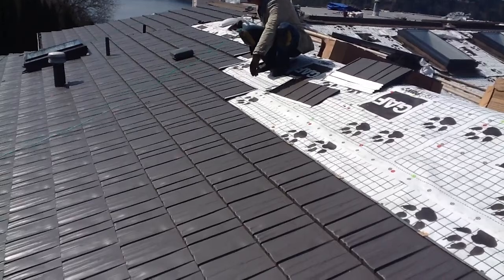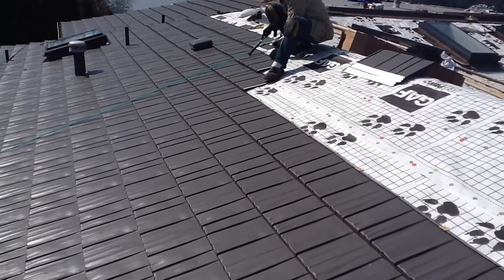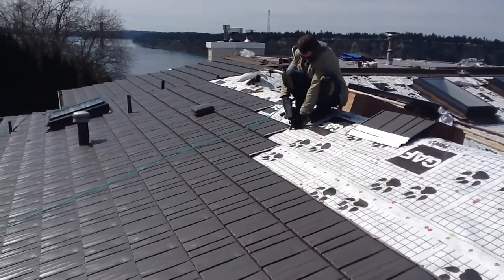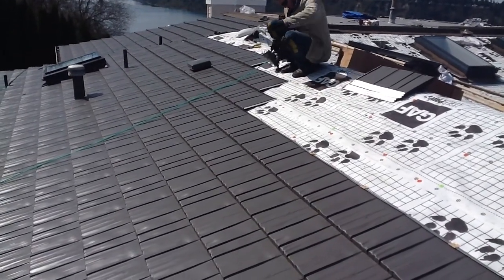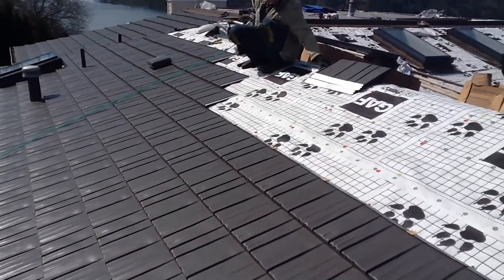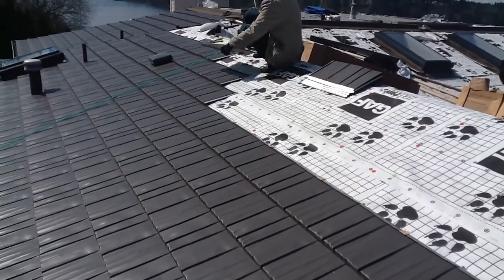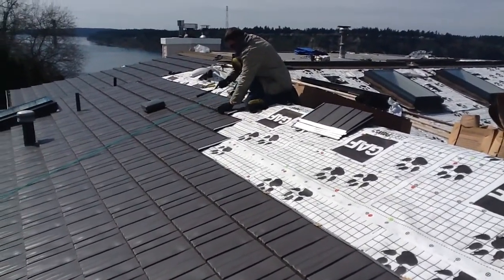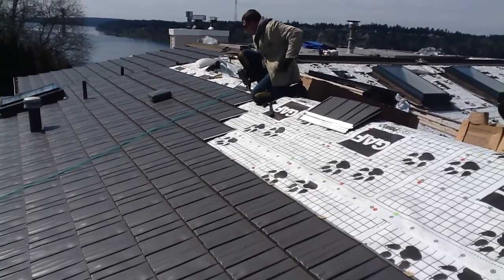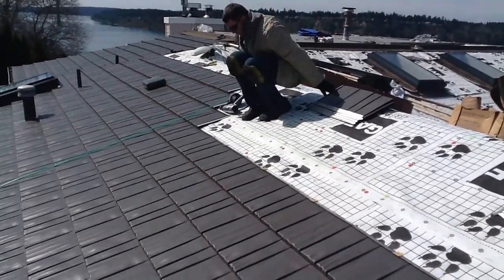This is the installation process of a clip. A good installer like Greg should be able to put on about 12 squares a day.